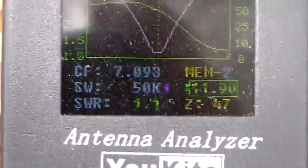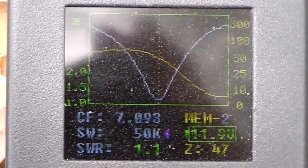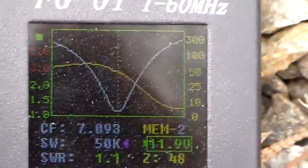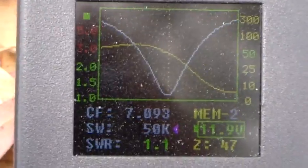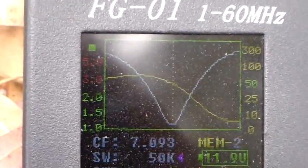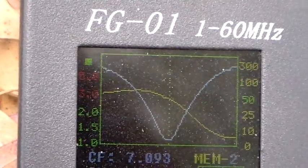There's a view of the FG01 antenna analyzer showing an SWR of 1.1 to 1, an impedance of 47-48 ohms. And if you look at the bandwidth — the sweep width, which is 50 kHz — you'll see this is a very, very narrow tune compared with most antennas.